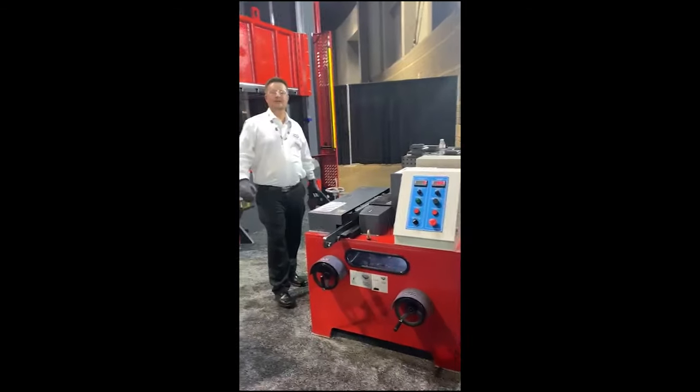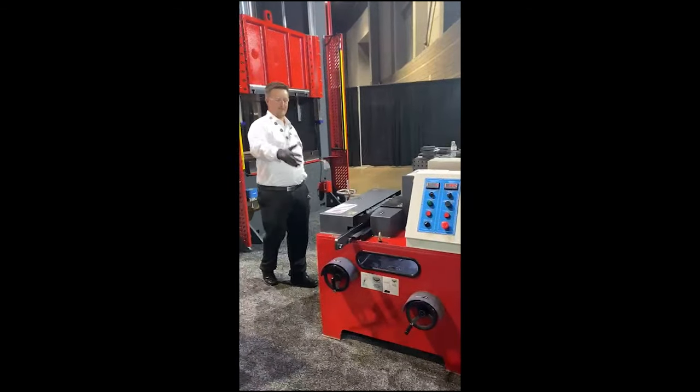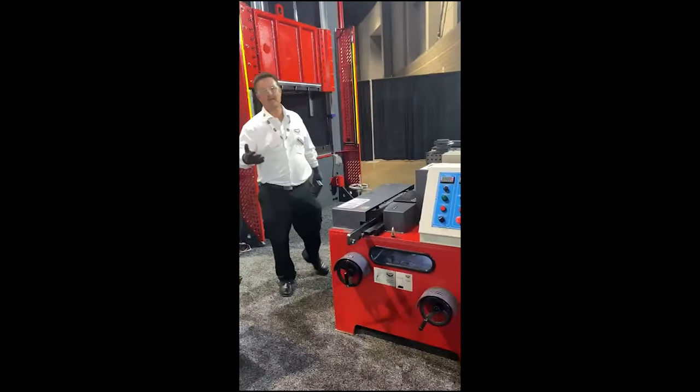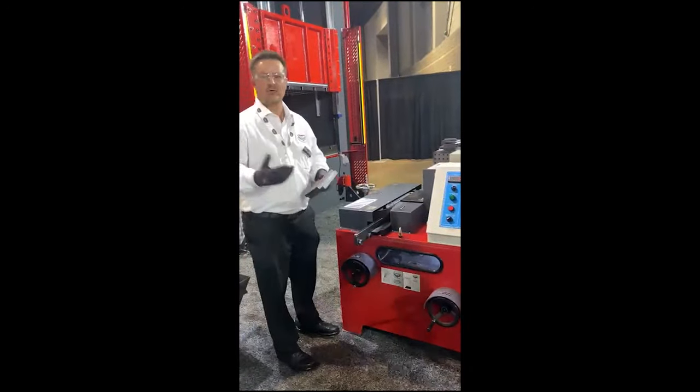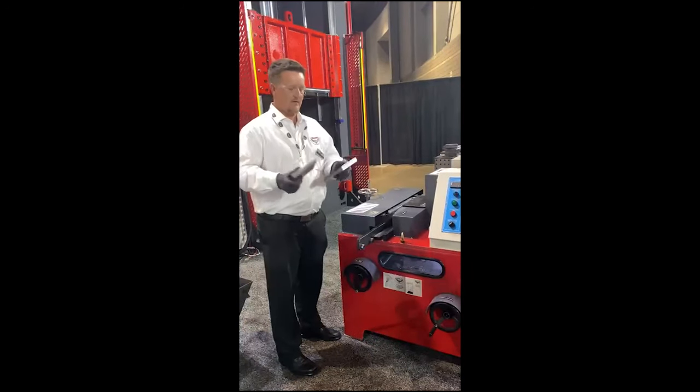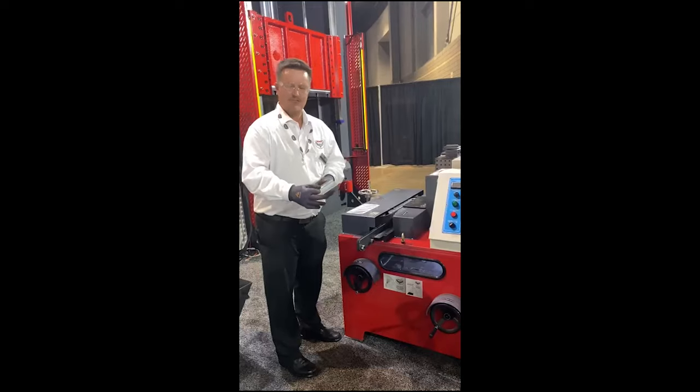We're at Fabtech 2021. We've got our plate beveler here — it's a BBV Fab 1.375, which is an inch and three-eighths machine. We've got just a three-quarter inch plate here. We're going to make a K bevel here.